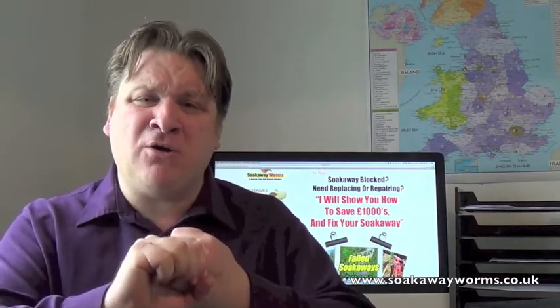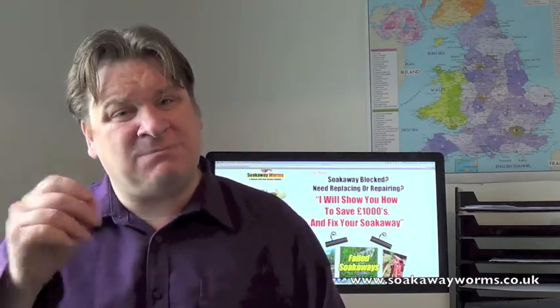So what's this amazing product that's not only going to fix your septic tank and soak away problems, unblock your soak away, keep it unblocked, and reduce your septic tank emptying costs? Well, they're called soak away worms, and these soak away worms are having an amazing effect on the customers that use them in their septic tanks and soak aways. I've created a short video which shows you how to get these worms into your septic tank and how they work.